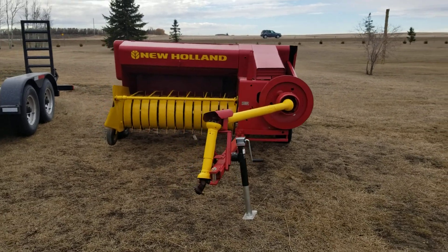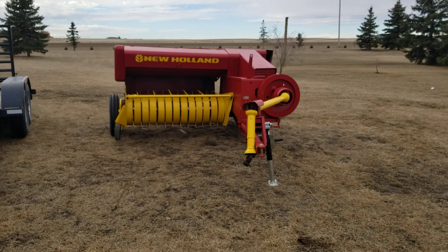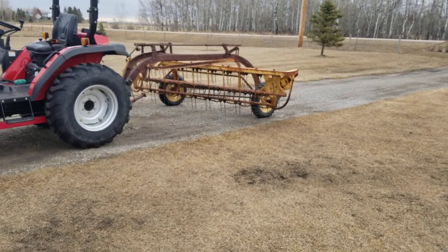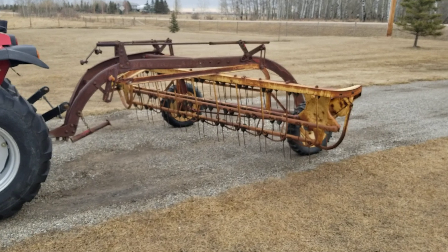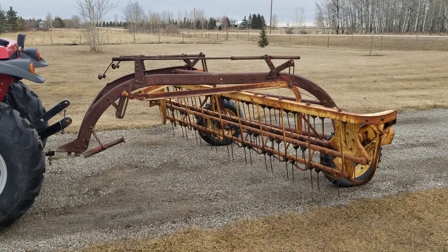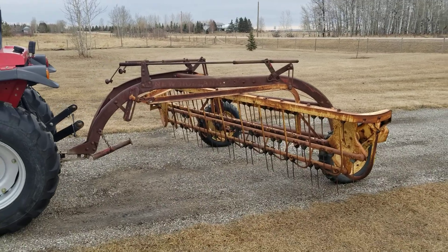But a baler alone does not make hay. So today I just rolled in the yard with my new gem. Look at that beauty. This is a New Holland Number 56 side delivery rake, or bar rake they call it. This turns all the hay that you cut into those nice long rows called windrows.